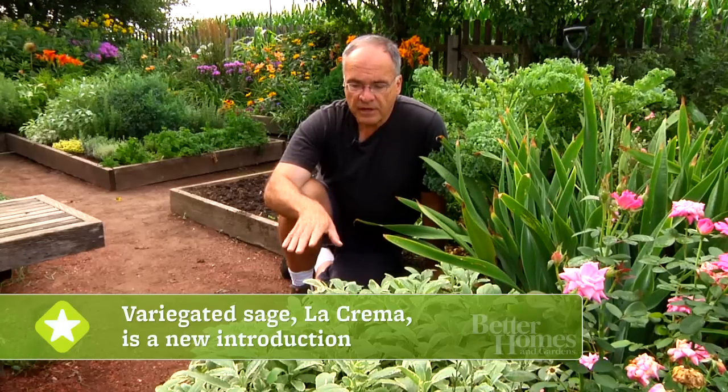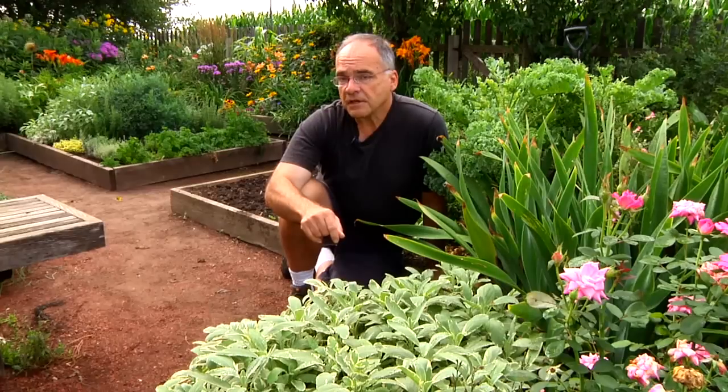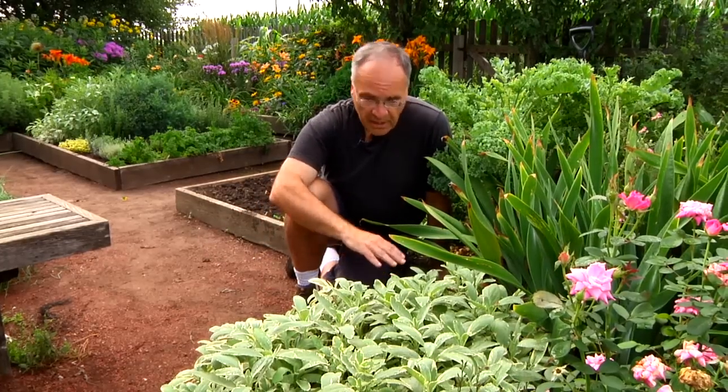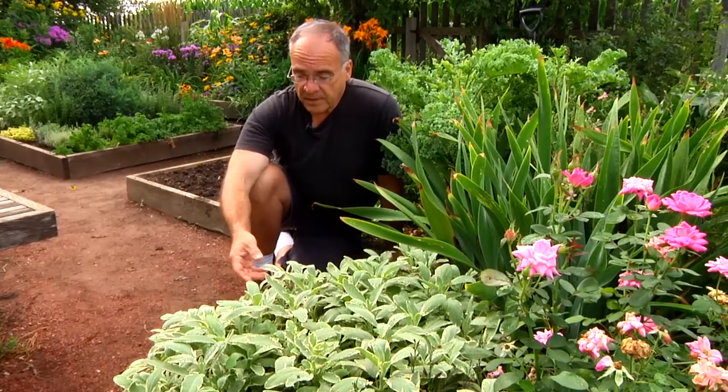Now in the herb world, there aren't very many new introductions. What's exciting about this plant is that it's a new introduction called La Crema. It's a variegated sage which is hardy — actually a variegated version of the culinary sage, which is a hardy plant, versus the traditional variegated sages which are not hardy in cold climates. This was a three-inch pot two years ago, and look how it's spread — it's just tumbling over the side of this bed. It's one of my favorite plants in the garden: great looks, and you can use it in the kitchen as well.